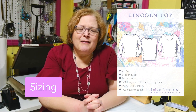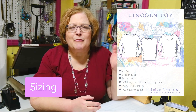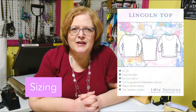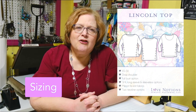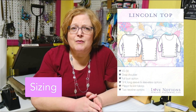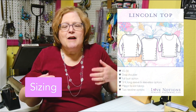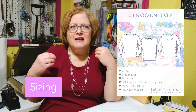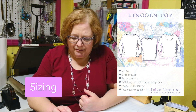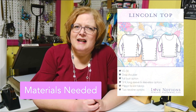Now let's talk about sizing — my favorite thing about Love Notions is that they're super inclusive, going from extra small to 5X. I was in the test group for this pattern, and looking at the other testers you can see it really looks good on every body type. The way the buttons come down at an angle draws your eye inward down to the waist and can have a slimming effect.